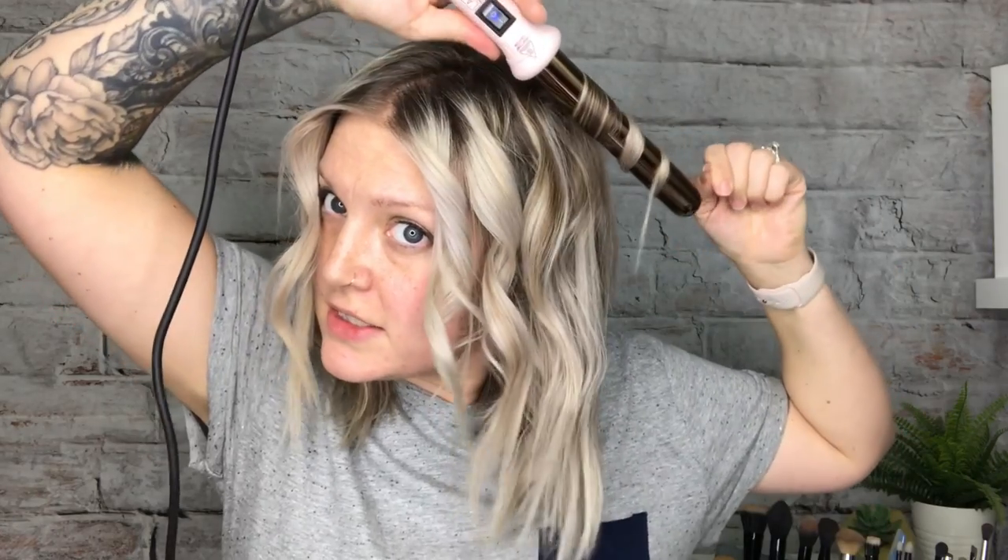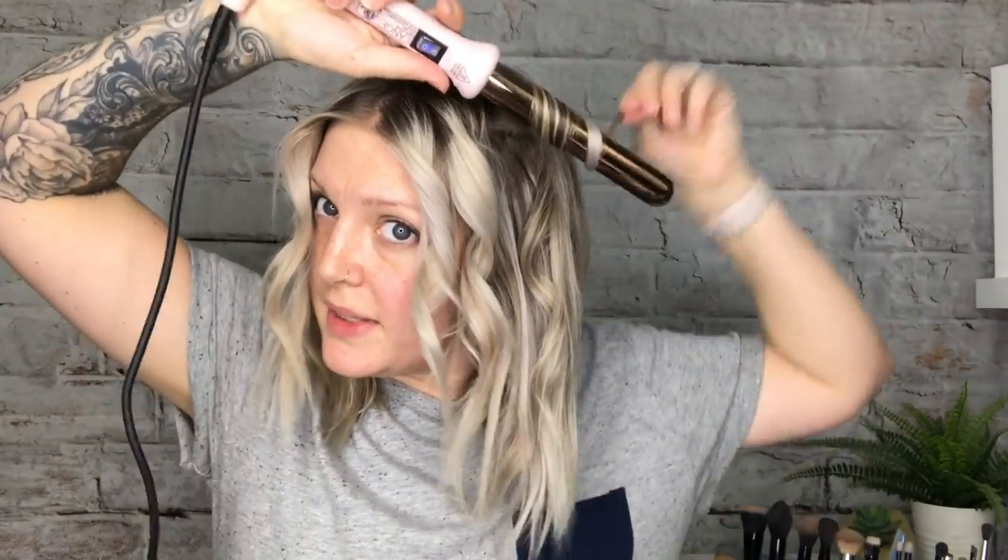If it does a weird bump, that happens when you get too much hair in the curling iron — just split that strand up and redo it. I don't love how this one curled either, so I'm going to tweak that one too because it was too thick of a chunk. There we go — just keep doing that all the way around your head.